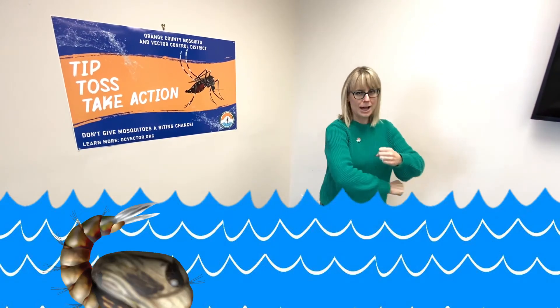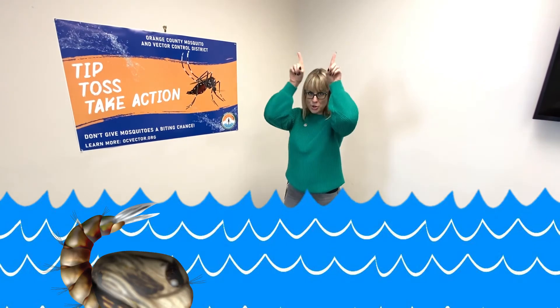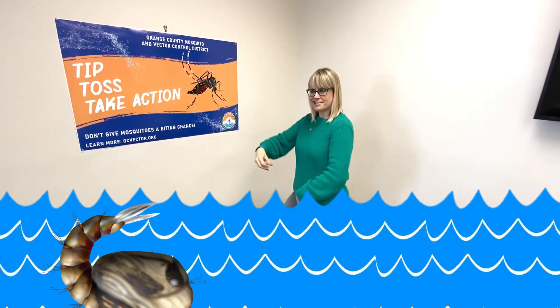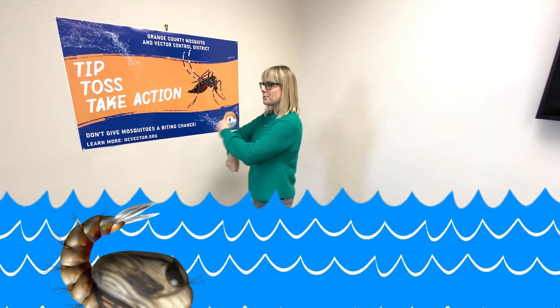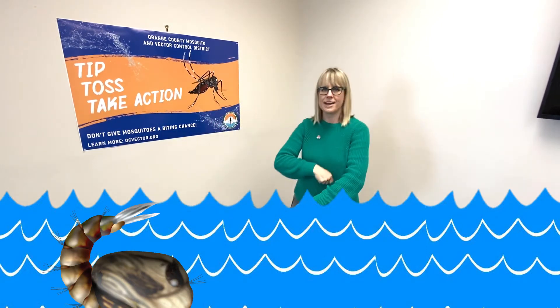So I'm no longer a larva. I'm starting to develop a head, thorax, and abdomen, two antennae, a proboscis, two wings, and six legs. So I'm tumbling around, tumbling around. And if that water is nice and warm, this only takes a couple of days.